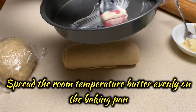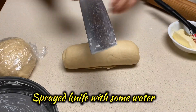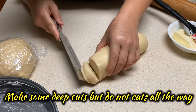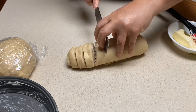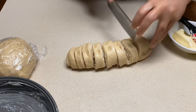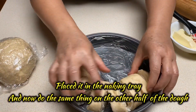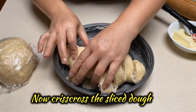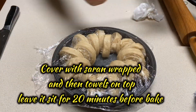Grease the pan with room temperature butter and make sure you spread it out evenly. Spray some water on the knife and then make a slit — the slit should be very deep but do not detach. Do the same thing on the other half of the dough. Make sure you criss-cross each piece so that they come out nicely when baked. Both pieces are now connected and criss-crossed.